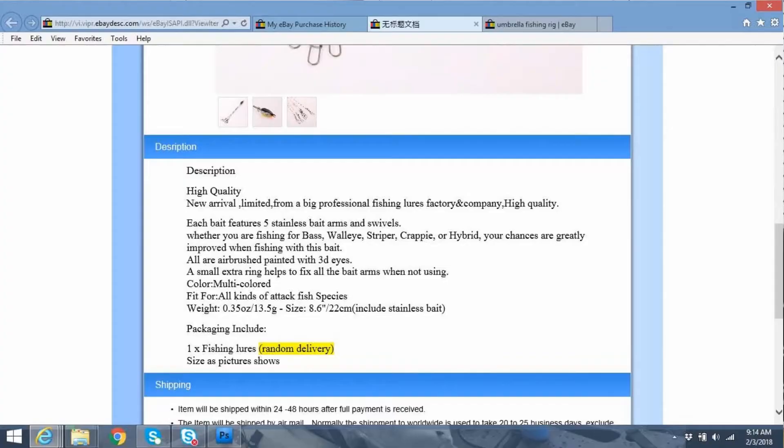I don't have a clue why. Looking further down at the listing, not a whole lot in the description. It sends you to an external site to see the full description, which is kind of interesting. Color is random delivery. Five stainless bait arms and swivels, 3D eyes, and so forth — not too bad.